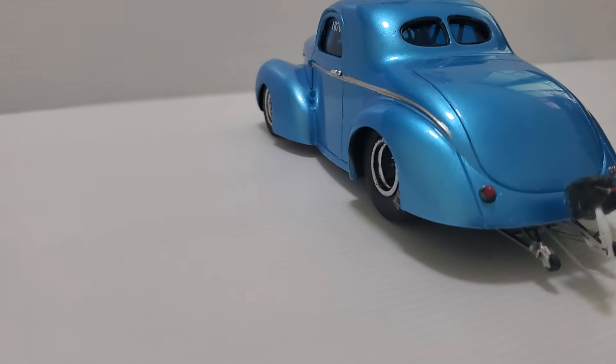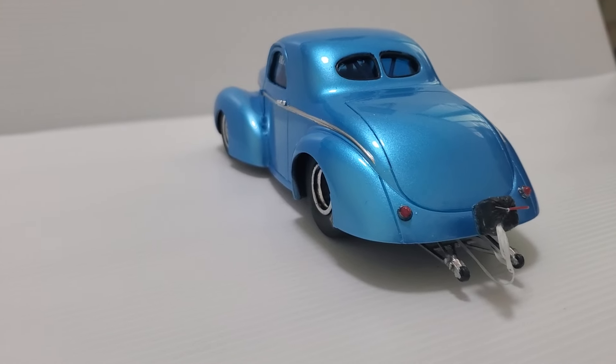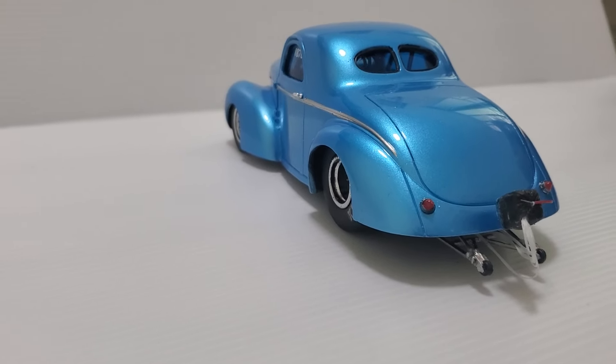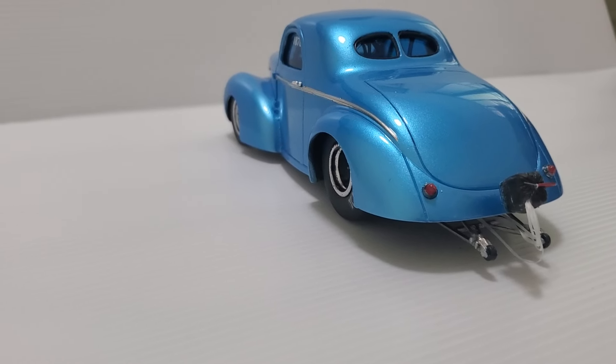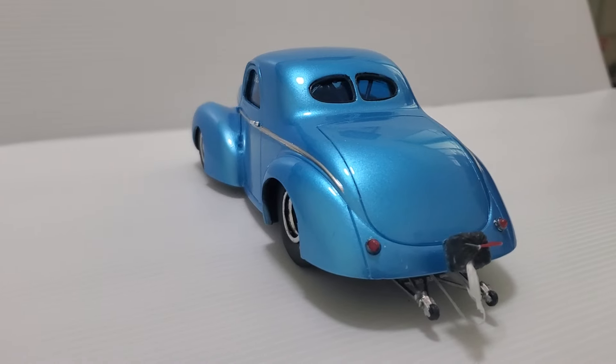I used the stock Willys taillights. I thought about bumpers, but I don't have any. I was going to try to make some, but I think it'd be a little bit of the wrong theme to go with bumpers.